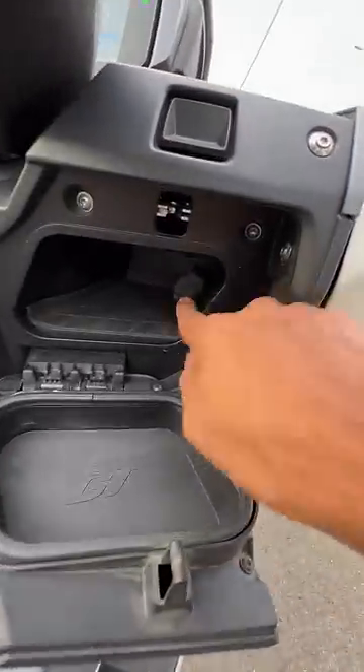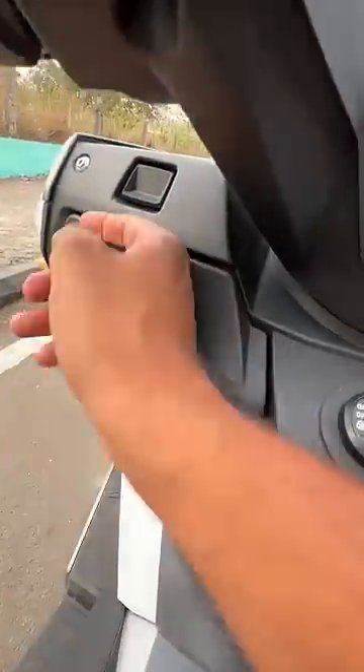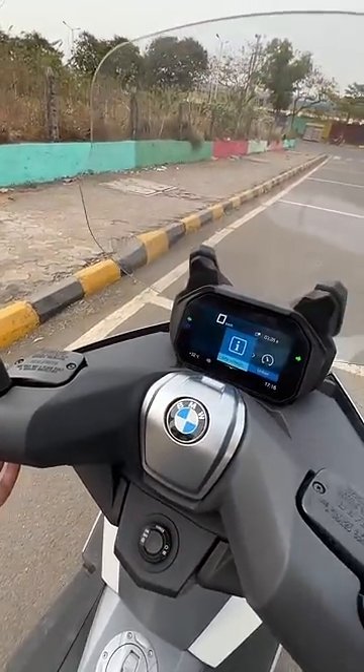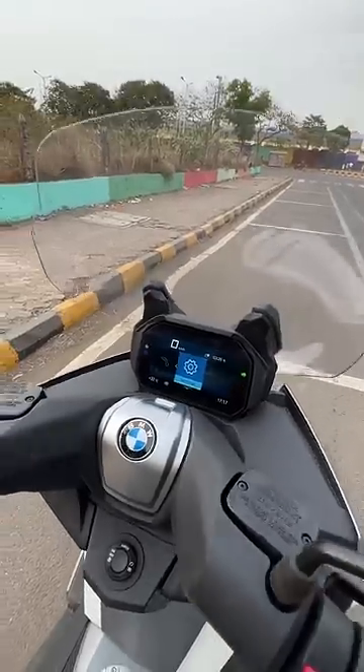Lot of storage bits here — there's actually a USB charging socket right there and then there's the storage here as well. The instrument cluster is obviously quite loaded and you can browse through this very easily. You press this button and then you can browse through it, though this part is fixed of course.